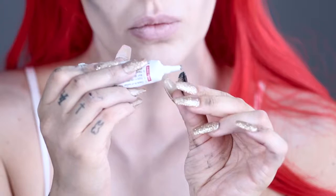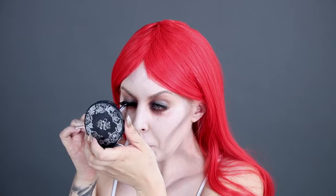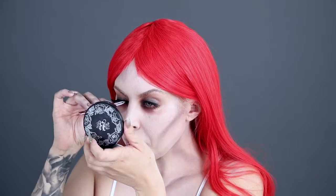Since we want to create a striking look, we'll be applying false eyelashes to finish off the eyes. Apply glue along the length of the lash, let it sit for a few seconds, and using tweezers, gently press into place.